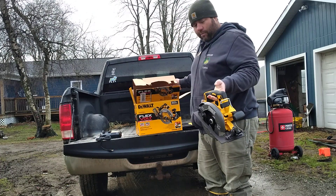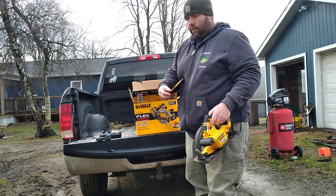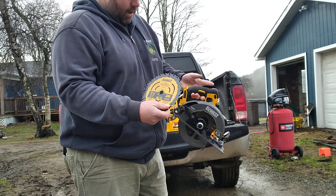This is the tool itself. My initial impression is it's a pretty solid tool. They give you one blade — a framing blade, a 24-tooth carbide blade. So we'll go ahead and put that on.